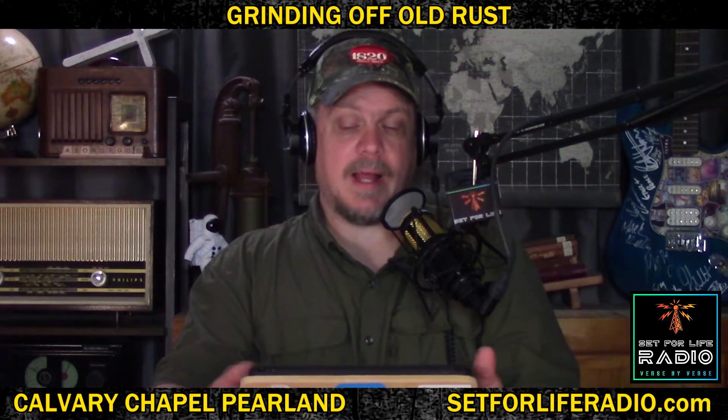It takes longer to grind off the rust than it does to repaint it, but you have to do it if you want the paint to stick. Today I'm going to apply a fresh coat of paint to you in the resurrection message. But first, I have to spend probably more time grinding off the old rust of tradition. I've got to get that off of you first or the paint is not going to stick. I want the resurrection message to stick, so I'm going to start grinding rust right now.